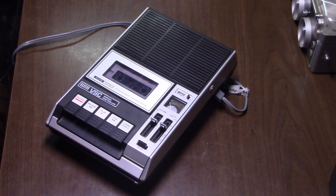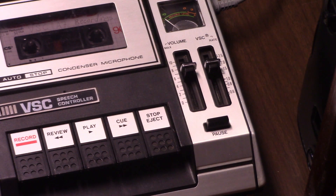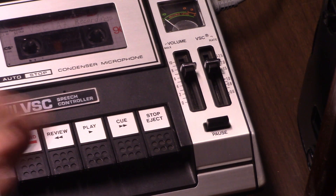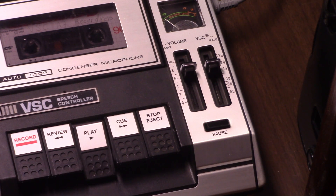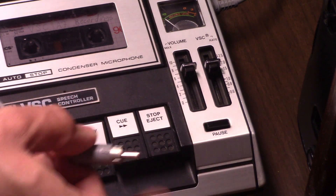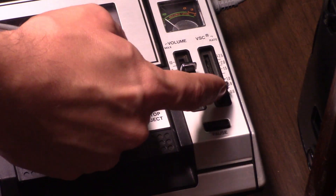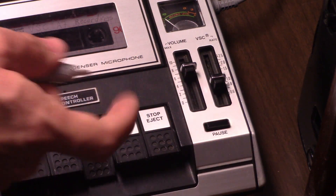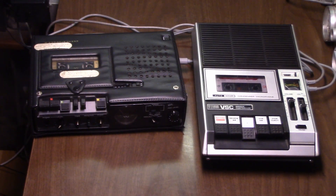Now let's show something quite fun — use of an external tape recorder using the VSC function on this machine. When you want to use the recorder as an external speech controller, just do the electrical pause and then turn the machine on by pressing play. I have an old Ampex speaker plugged in to the output of the recorder, as it can also drive an external speaker. We're going to show external tape recorder use.